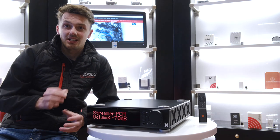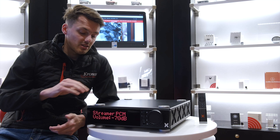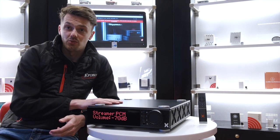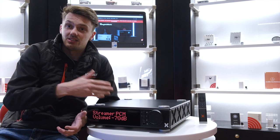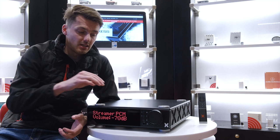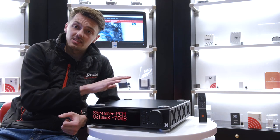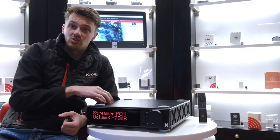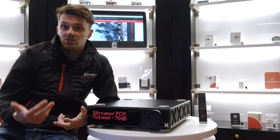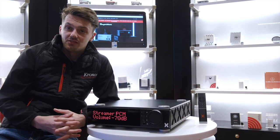When we heard about the collaboration we thought the price would be more in the reference range, but we were really surprised to hear that this was coming in at only £5,000, which is a fantastic price for the sonic performance you're getting. There are another two models above this — the Forte Two at £7,500 and the Forte Three at £10,000 — and we will hopefully do another video on those shortly.